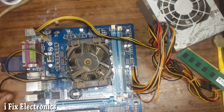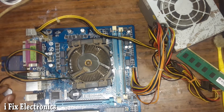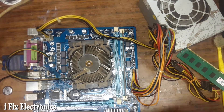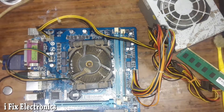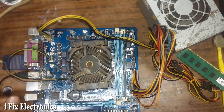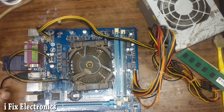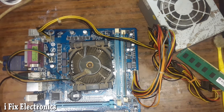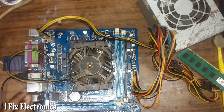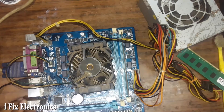Before swapping the BIOS, let me remove the CMOS battery and check for display once again. Same case — no display, and the monitor power LED is blinking. Clearing CMOS did not help either. So we are going to swap the BIOS chip and then investigate further why there is no display.